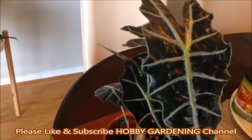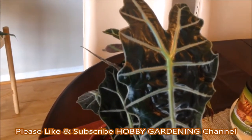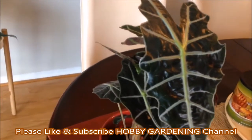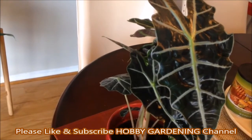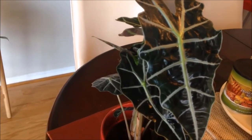I hope that you will like this video and subscribe to our channel, Hobby Gardening. Peace be upon you.